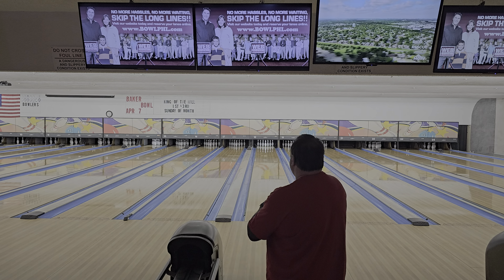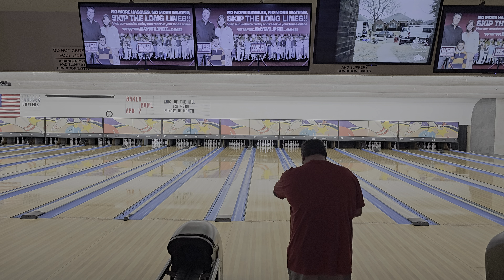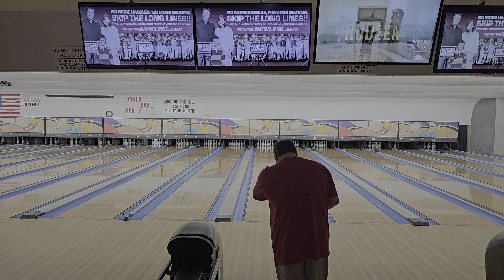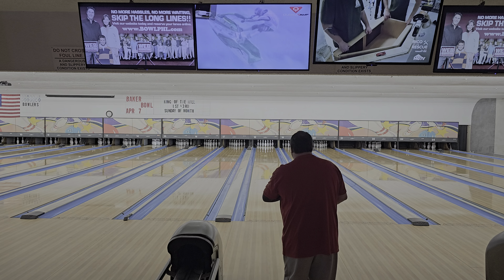Hi guys, welcome to J&J Bowling. I just got off work and it's not really gonna be a ball review, but I just picked up the Hammer Scorpion low flare.